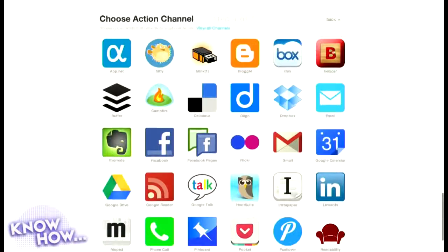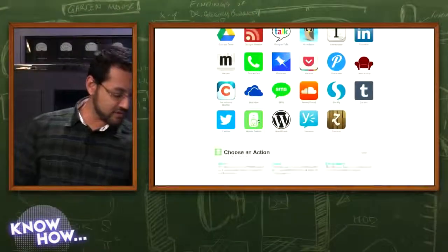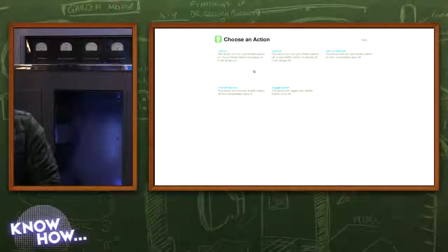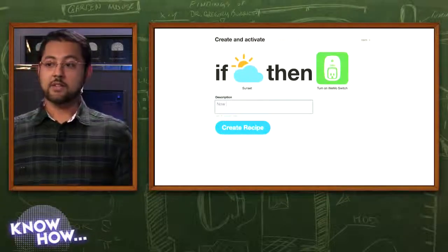I'm looking for 'sunset' in the triggers — here it is. It will trigger the action within 15 minutes of sunset from your location. You could also set it up so that when the temperature gets over 75 degrees you turn on the AC, or below 48 degrees you turn on the heater. The WeMo can handle 15 amps, so you could actually hook up an air conditioner or heater.